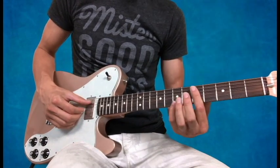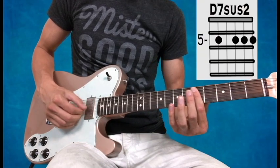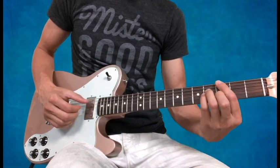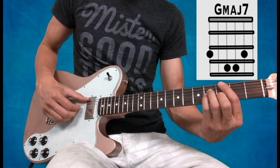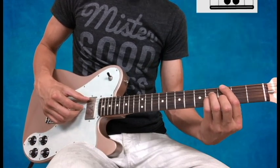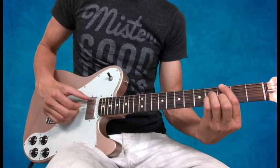Right after that first pattern, I go to just the bar, making it a D7sus2. Then when I go over to Gmaj7, my thumb comes down to the low E string and my fingers go to the D, G, and B string. Same pattern: pluck, pluck, thumb-fingers, pluck, pluck, thumb-fingers, pluck.